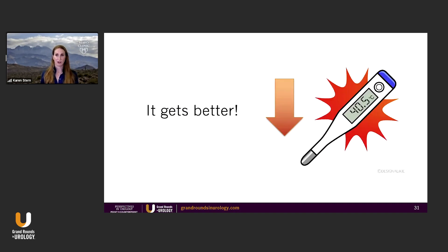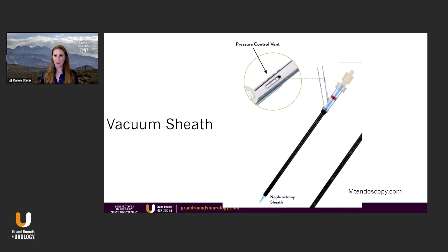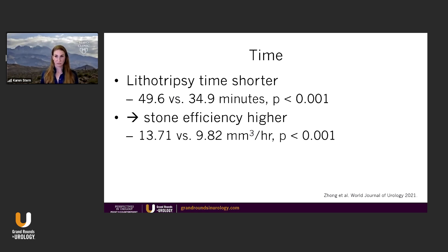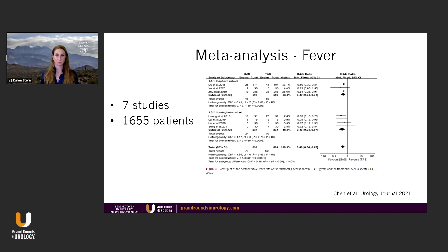We can even get a lower fever rate with mini perk when you bring in the vacuum sheath. This has come out in the past couple of years — it's the size of a mini perk sheath, a small plastic sheath instead of the metal sheath, actively hooked up to suction. It actively suctions out all your dust and smaller fragments and keeps the pressure low. With this vacuum-assisted sheath, the renal pelvis pressure is significantly lower, and the time with higher pressure is significantly lower.